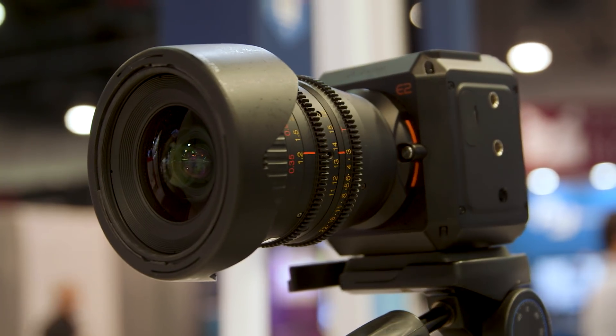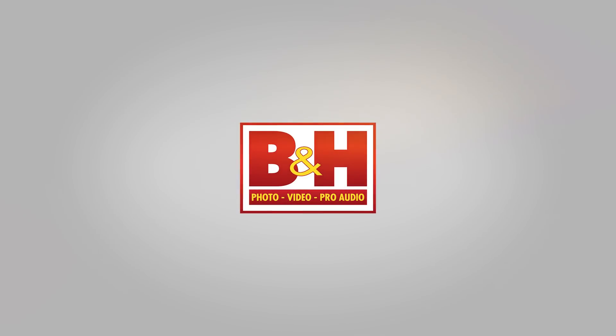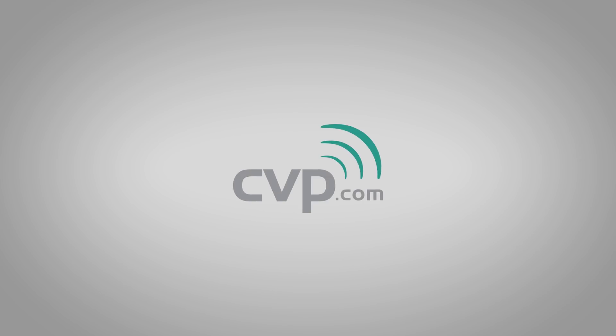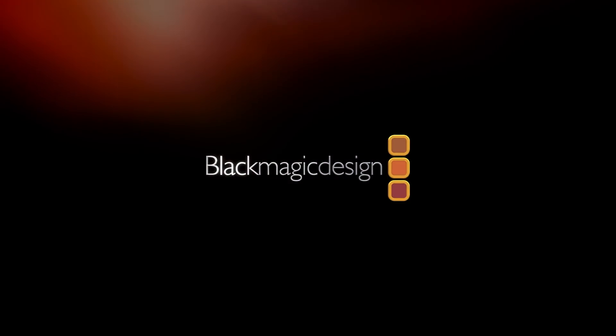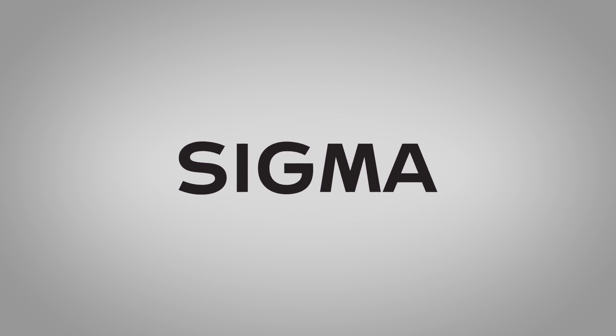This is the new E2 camera from Z-CAM. Cinema 5D at NAB 2018 is brought to you by B&H, the professional source for all your video needs. CBP, your one-stop shop for cine, video, photo, and more. Blackmagic Design, creating amazing solutions for film, post-production, and television. And Sigma, the art in every lens.